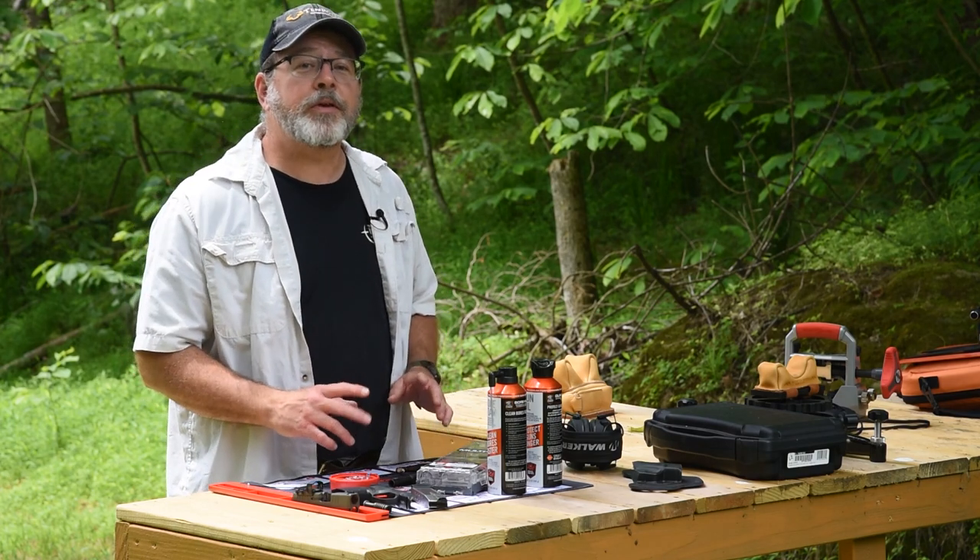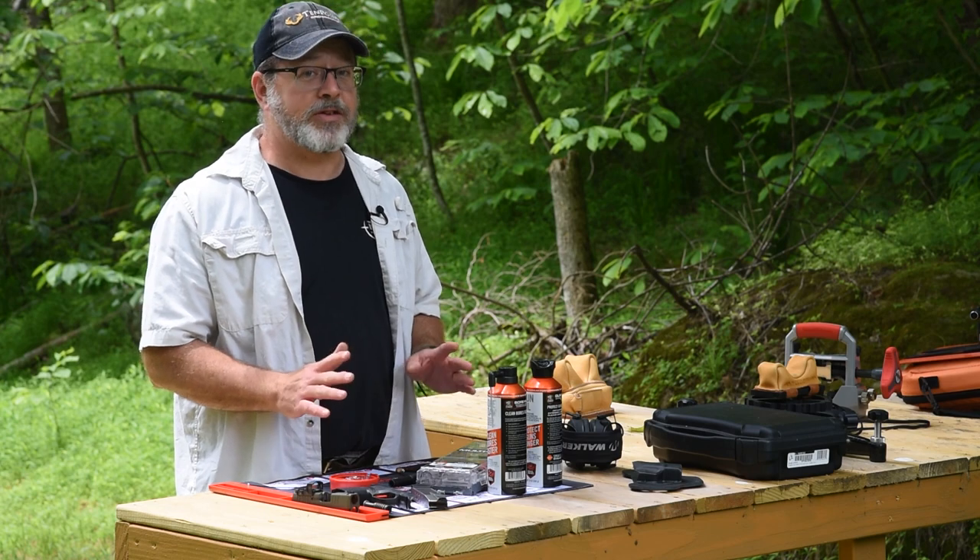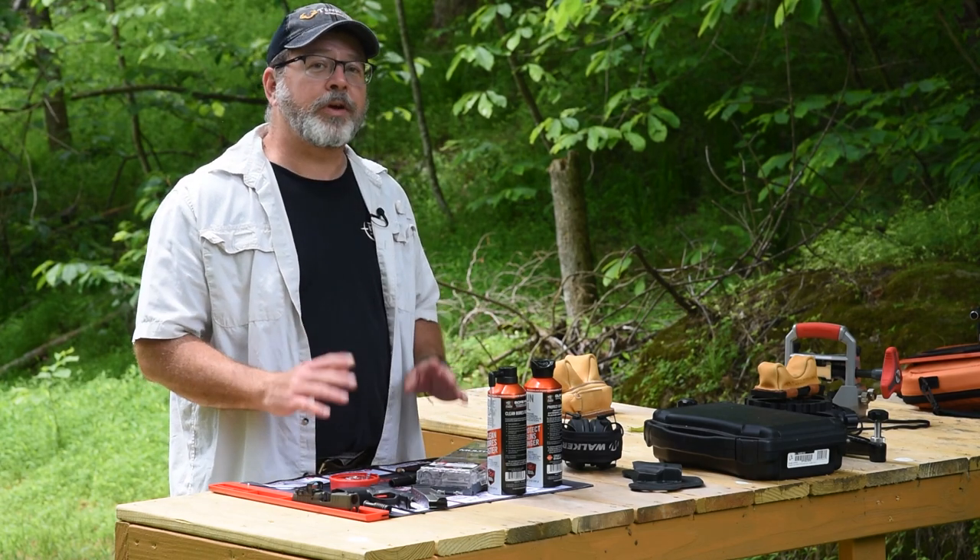We want to share a real simple tip with you that's going to make your life a whole lot easier anytime you finish up a shooting session. And it's so simple you're not going to believe it.